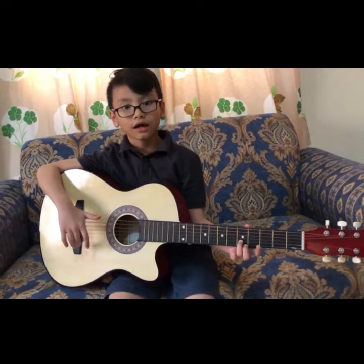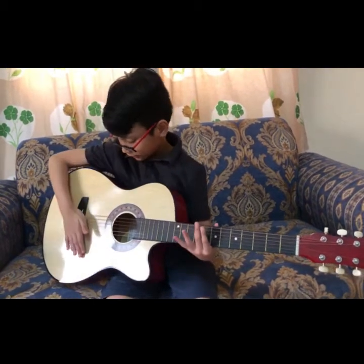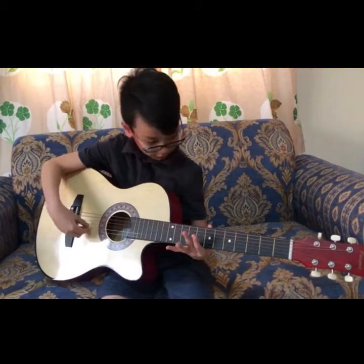So first, let's start with the parts of the guitar. This is the body. This is the bridge. This is the sound hole where the music comes out. These are the strings.